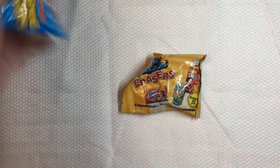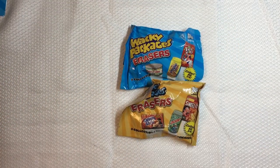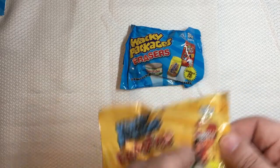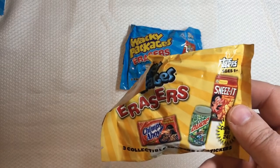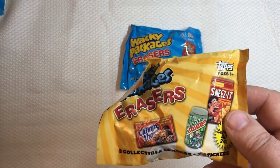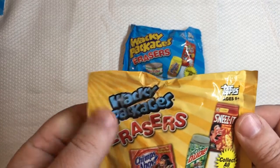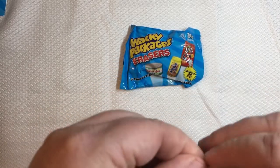Hey, how's everybody doing tonight? It's Robert from Cassius Treasures again. Tonight we have Wacky Packages Erasers. I did two videos on the first and second series that Super Impulse put out — those were minis in hard plastic. Now these are put out by Tops in 2011, Series 1 and Series 2. Same concept as Super Impulse, but these are erasers. Not sure they ever actually erased pencil, but they had catchy packages — like Chimp Ahoy. Let's open a few and see what we have.